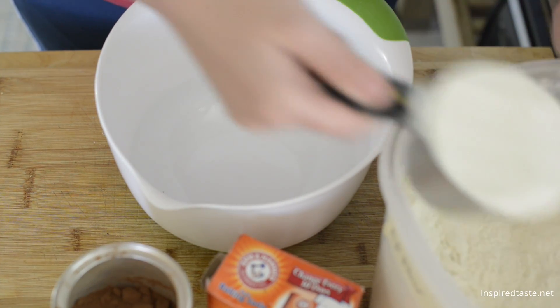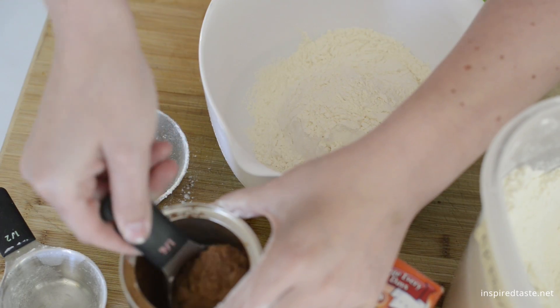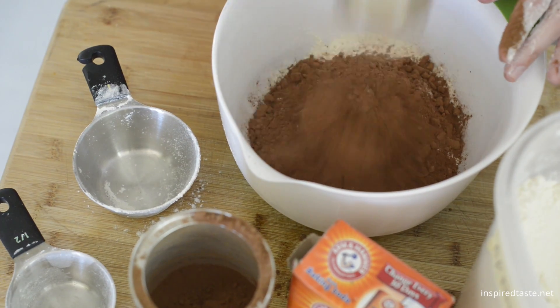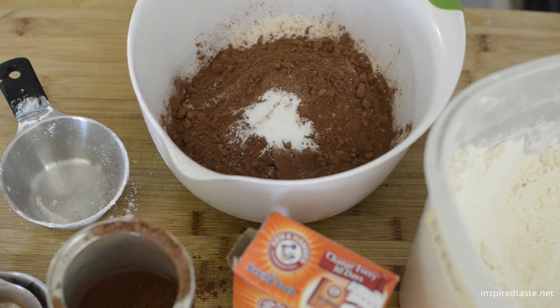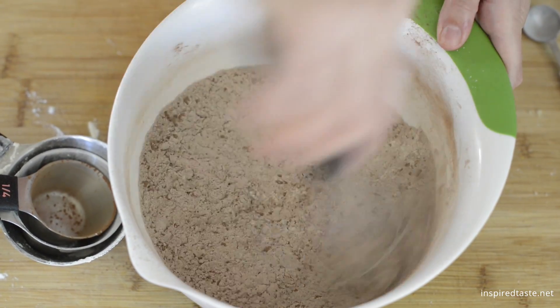Grab a second bowl and add one and a half cups of all-purpose flour, three quarter cups of cocoa powder, a little baking soda, and then some salt. Whisk six to ten times to make sure everything is mixed well.